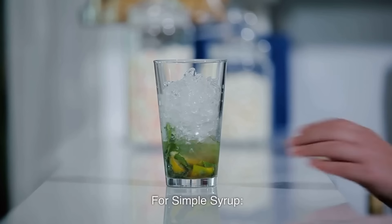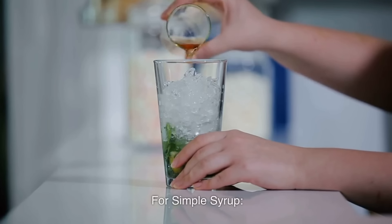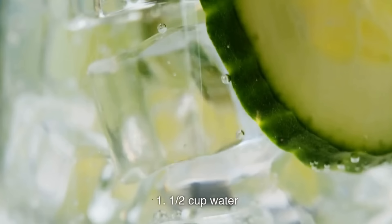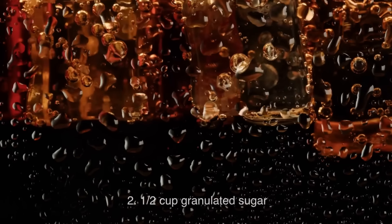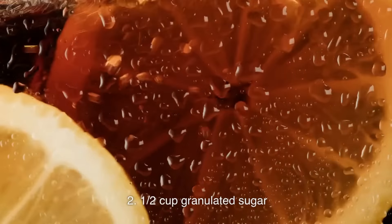For simple syrup: combine 1½ cups water and 1½ cups granulated sugar.